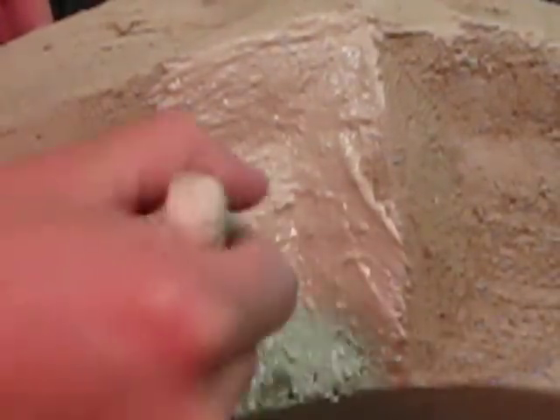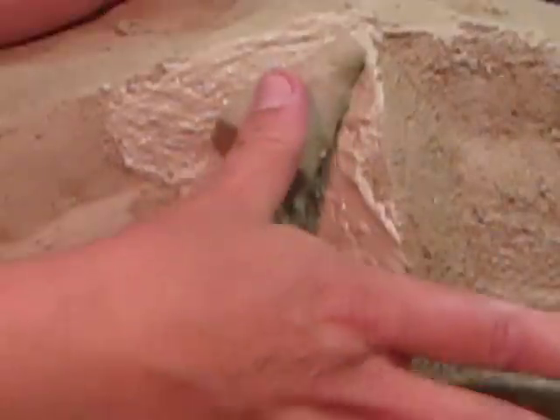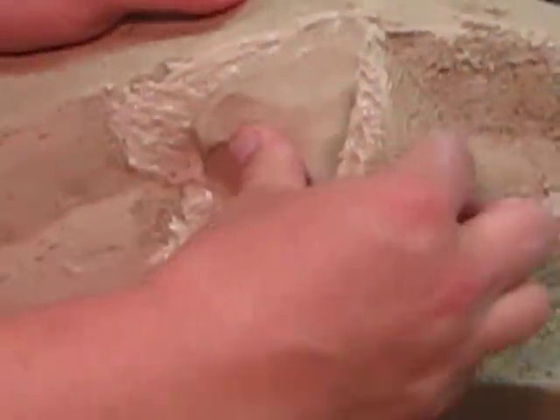You've got to add some slip after you score the area. And with these triangular cone-shaped chunks of clay, smashing and rounding into the corner.